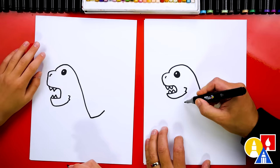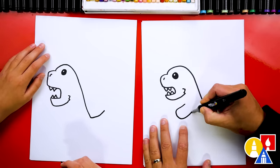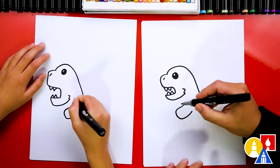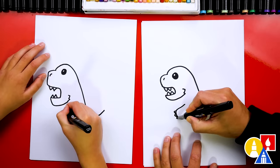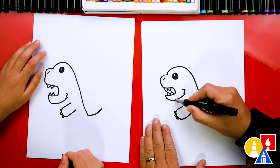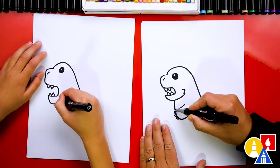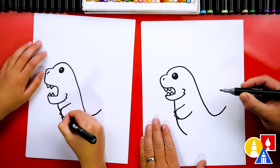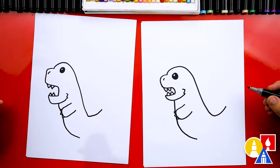Let's draw his first arm. We're gonna start here and draw it coming forward — we're just gonna draw a simple letter U but it's diagonal, it's tipped. Then we can draw little claws: one, two, and three. Now let's draw his belly. We're gonna start here and draw it behind his arm — imagining it going behind the claws and coming down like this. Yes, he's looking awesome!